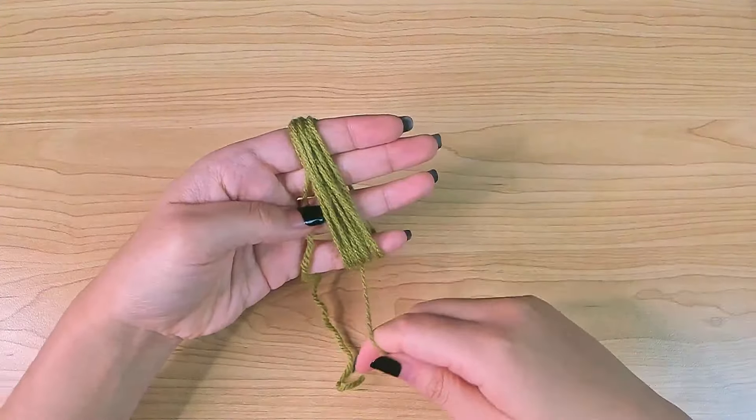Then I'm going to cut this yarn, grab the new yarn tail, go through these loops, and then tie a few knots.